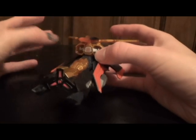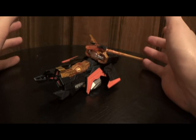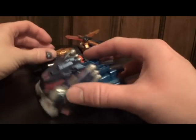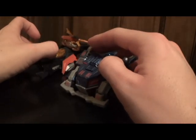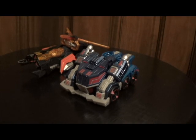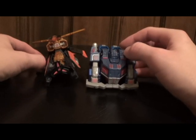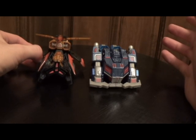I believe the colors used for this are vastly superior to the one that Hasbro used. Here's a comparison between Ultra Magnus and Air Raid. You can see that Air Raid is a little bit longer than Ultra Magnus. But this mold, ever since it was used as Optimus Prime, has been shorter and smaller in vehicle mode than a lot of the Deluxe Class figures anyway. It's not really a big deal — they both look cool. If you were to display these guys on a shelf next to each other, I think they would look good.